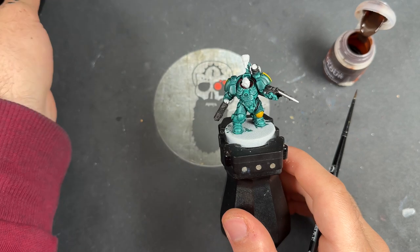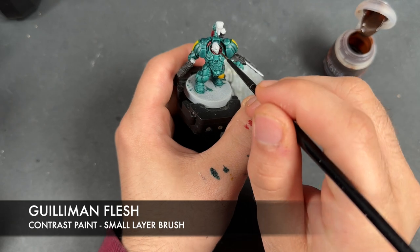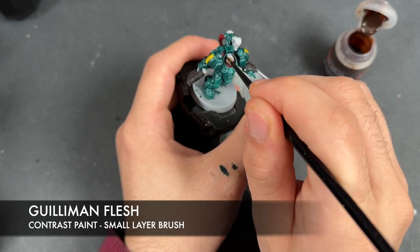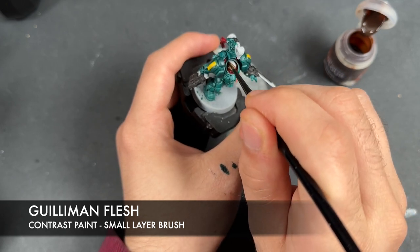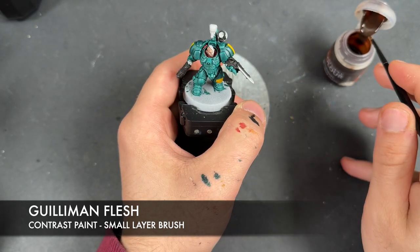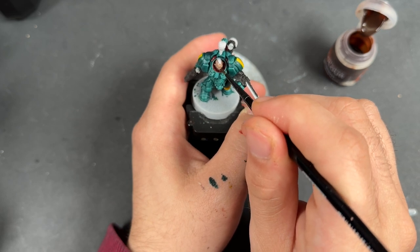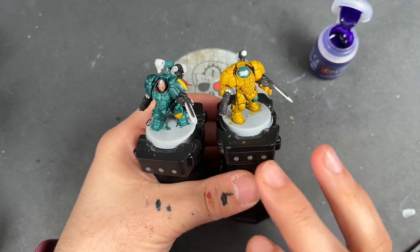So with that done, what we're then going to do is take some Gilliman Flesh and apply this over the top of the head. So with that done, it's now time to work on one of those enhancements I talked about earlier, and that is going to be these blades.